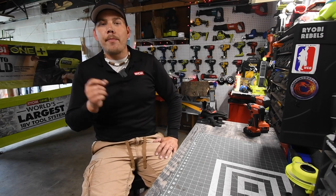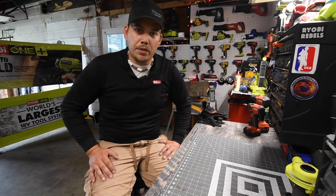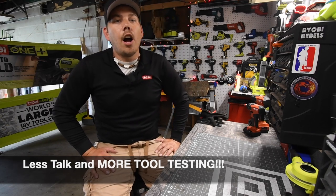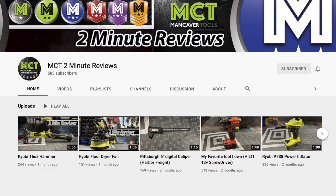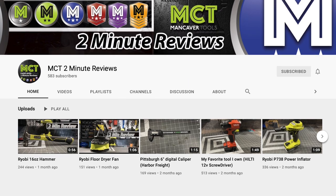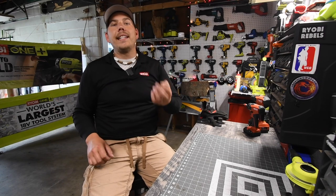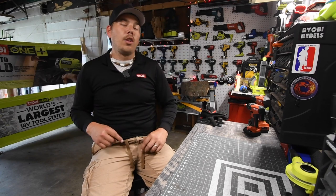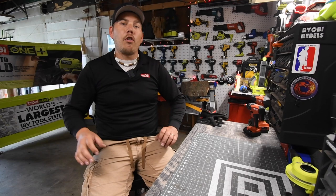I am going to make my videos shorter and talk about the specs a lot less in these Mancaver Tools videos. What I want to do is talk about the specs for each tool over at MCT Two Minute Reviews. I experimented with two-minute reviews months ago and haven't uploaded there in two months, but I've been figuring out what I want to do with it. From now on there are going to be detailed specs in the MCT Two Minute Reviews, which is linked in the description below, so please go subscribe to that channel.